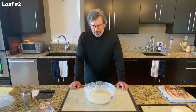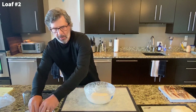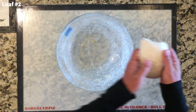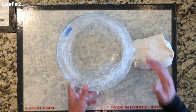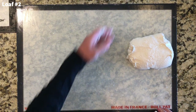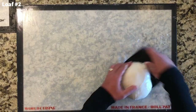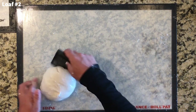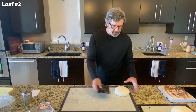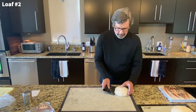For loaf number two pre-shaping, we have an interesting opportunity here because I did that coil fold so late in the process. I'm going to lift this dough out differently because it's already largely shaped. Based on that last coil fold, this actually has quite a bit of height and structure to it. So I'm just going to use the bench knife and turn this into a round. I just built a little surface tension and rounded that out. That dough is sitting up fairly high, so I'm going to go with that for loaf number two.